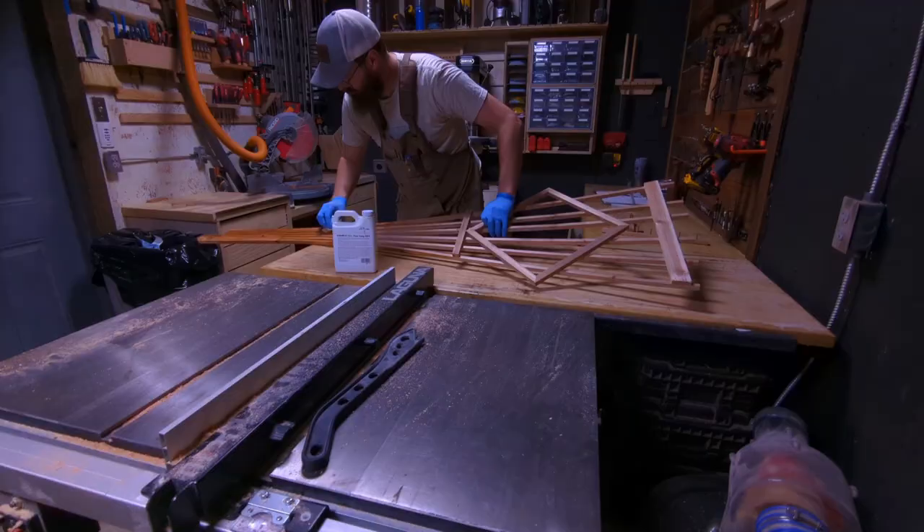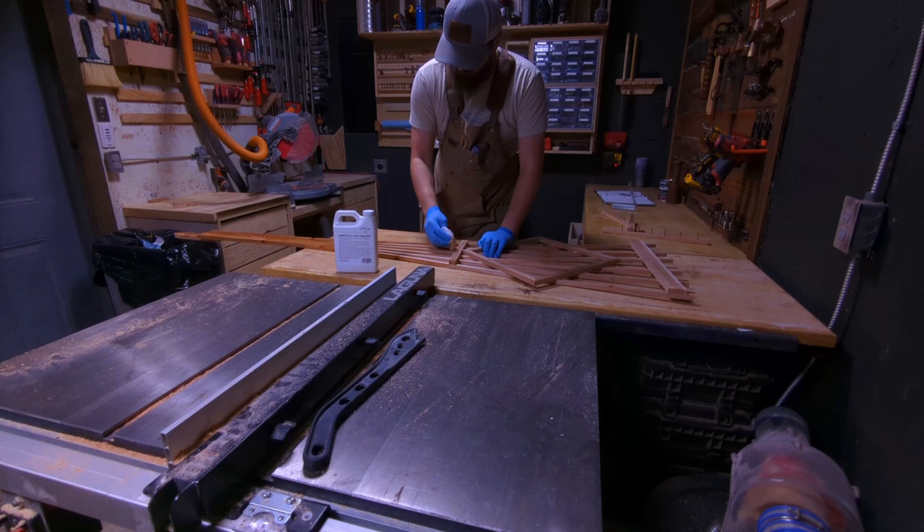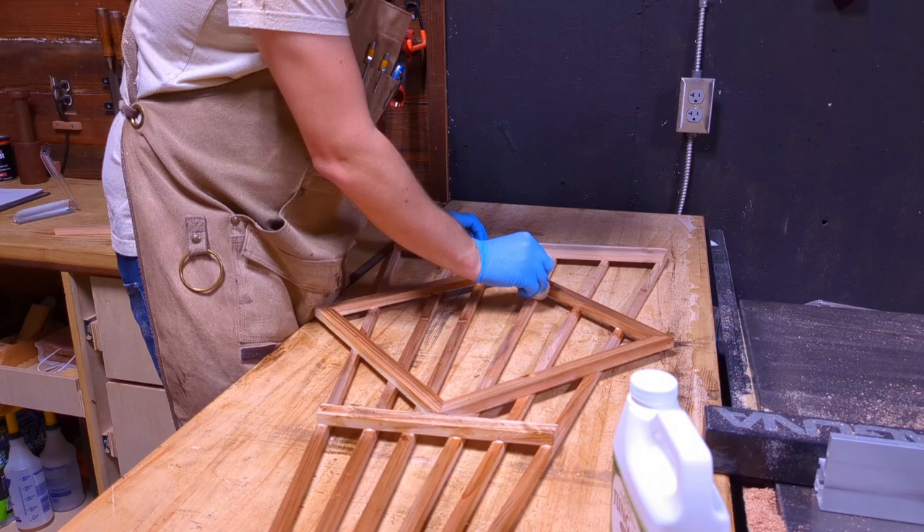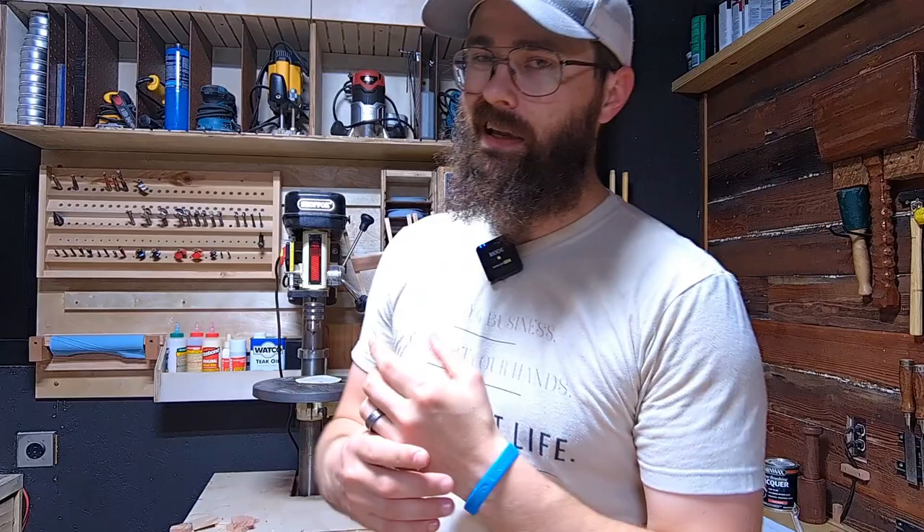Here we're using tung oil. I do a couple of coats of tung oil for projects like this — it works just fine for exterior projects. You'll need to do a couple of coats, and if you're going to use it for a few years, you'll just need to re-oil it again in a couple of years, maybe next season. But it's a really good finish and really good for plants.